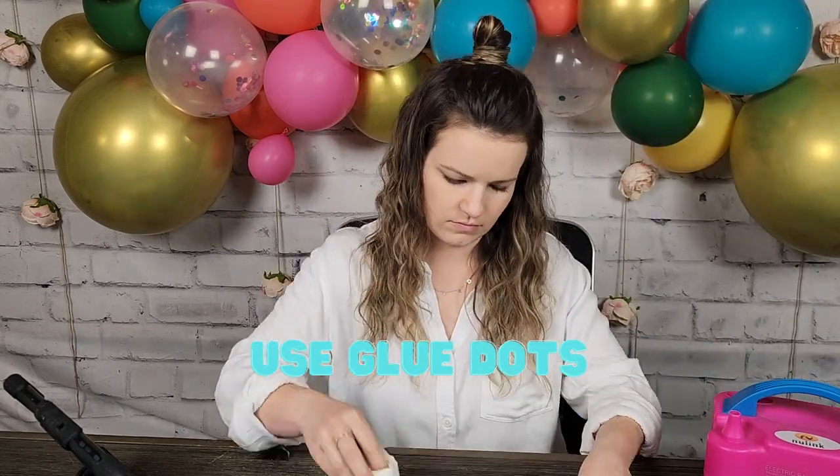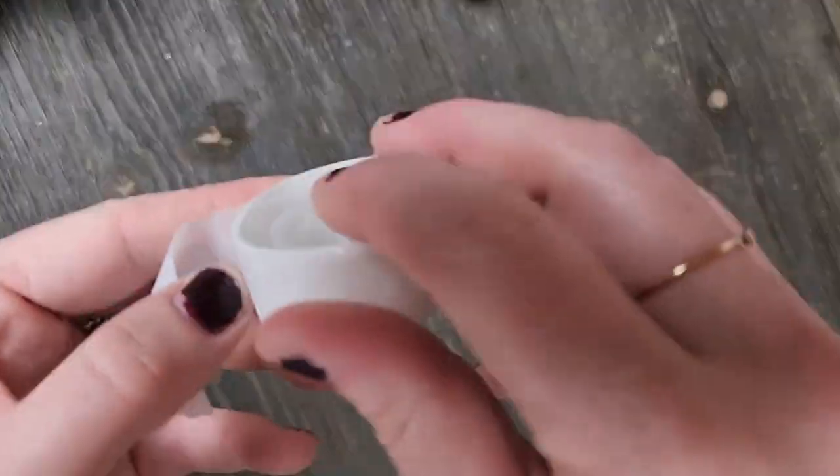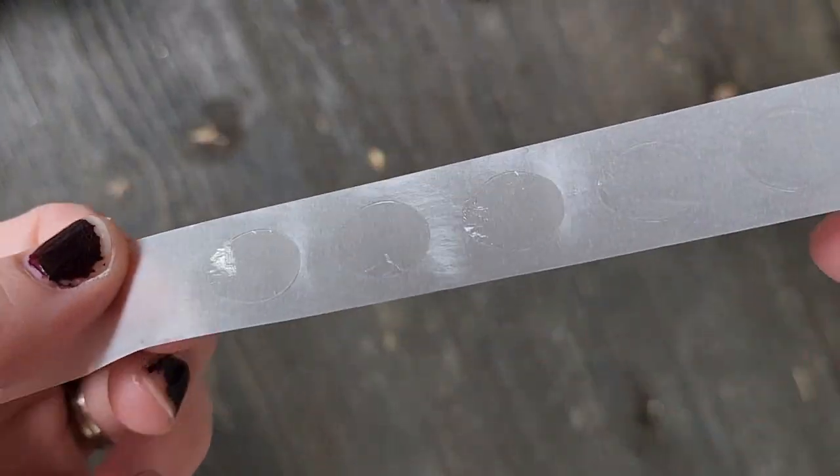Tip number nine: glue dots. Usually when you order a balloon kit, you get the balloon strip and a roll of these sticky dots. I assemble my whole balloon garland — the 18-inch and 12-inch balloons — first, then add my little 5-inch balloons using glue dots. I do not attach my 5-inch balloons to the balloon strip; instead I just use them to fill in gaps in my balloon garland.